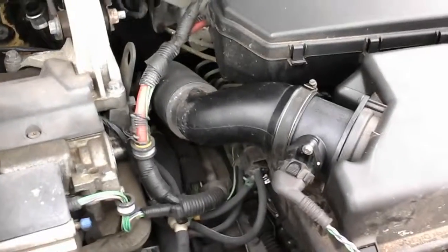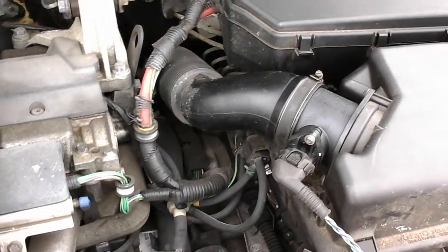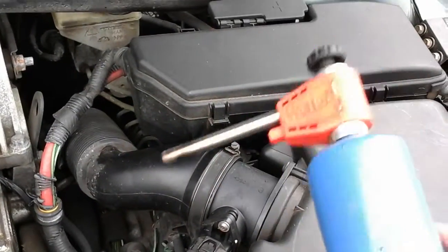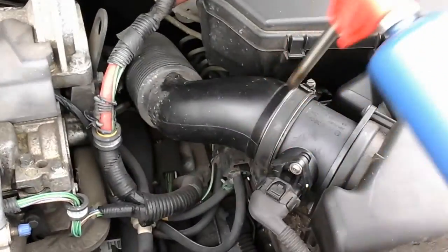Getting them off is especially tough right now — the shop bays are all full, so I'm outside working and it's 20 degrees right now, so it is hard. Anyway, little tip: use a propane or butane torch, whichever you want. Once the clamp is off, just warm up the hose all the way around.